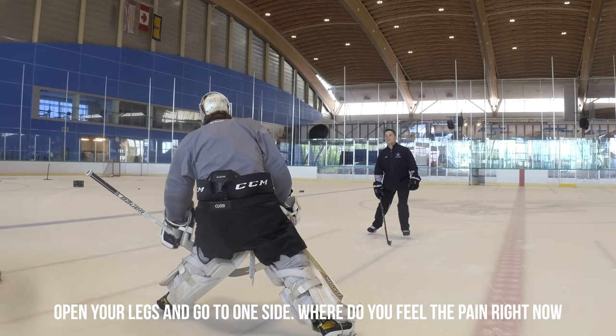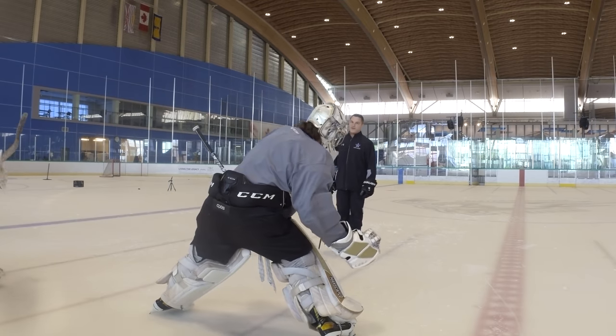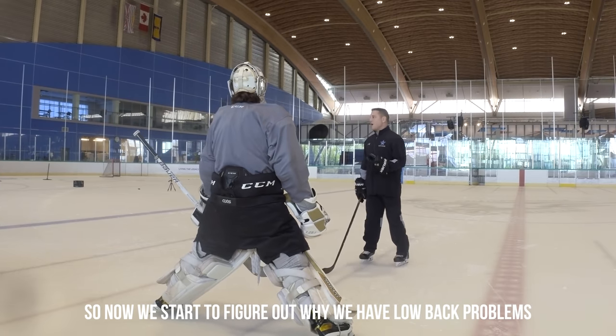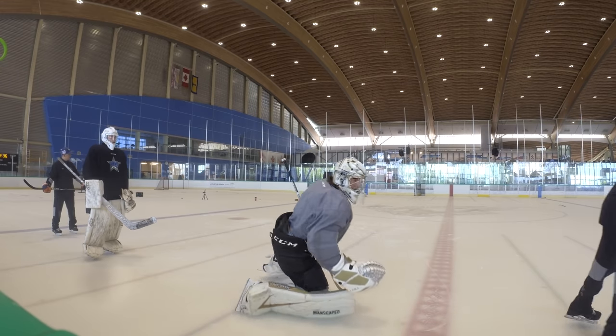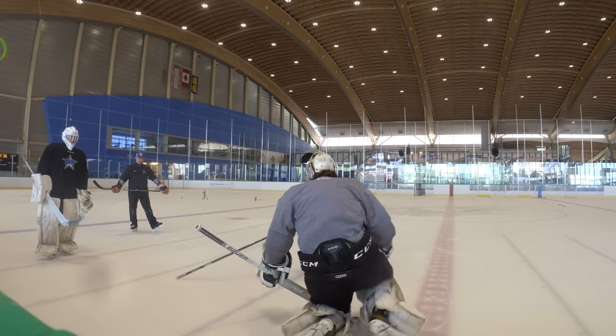The only thing you can do that for is when you go behind your foot. Open your legs and go to one side. Where do you feel the pain when you're doing that? In my hip. Right. Do it again on the other side. Where do you feel the pain? Right in there. So now we start to figure out why we've got little back problems. As we go — bang — make the save.